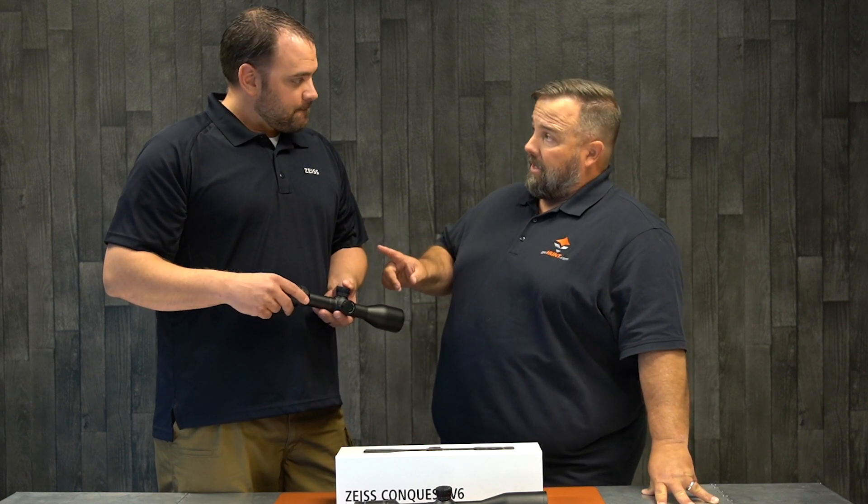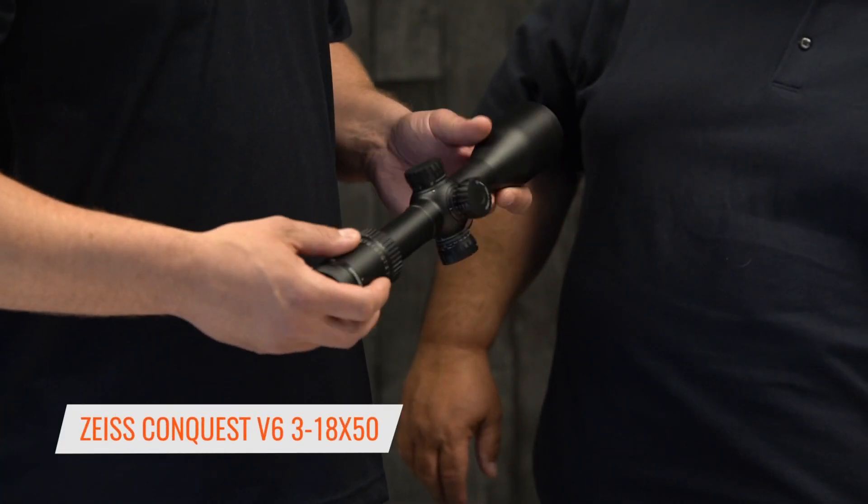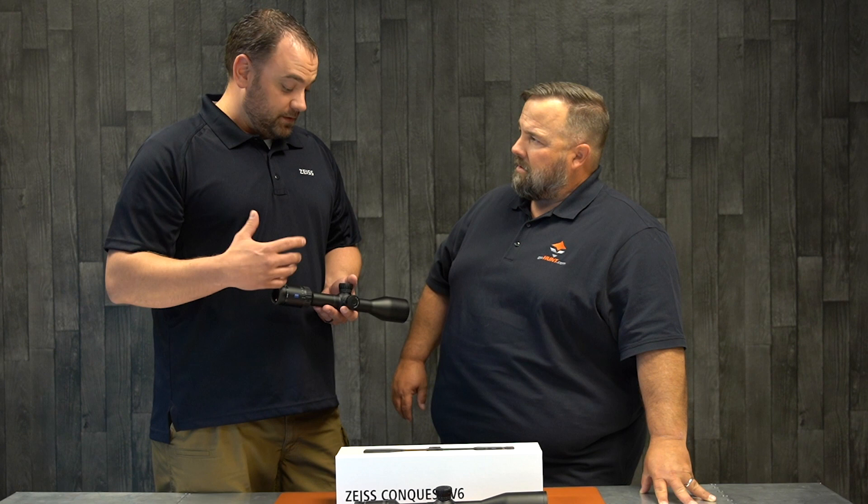So back up just a second — glass quality. This is our higher-end glass. This is a full made-in-Germany product. It's got our Logitech coatings and our T-Star coatings, so it's gonna be super bright, super good edge-to-edge clarity, and just better resolution.